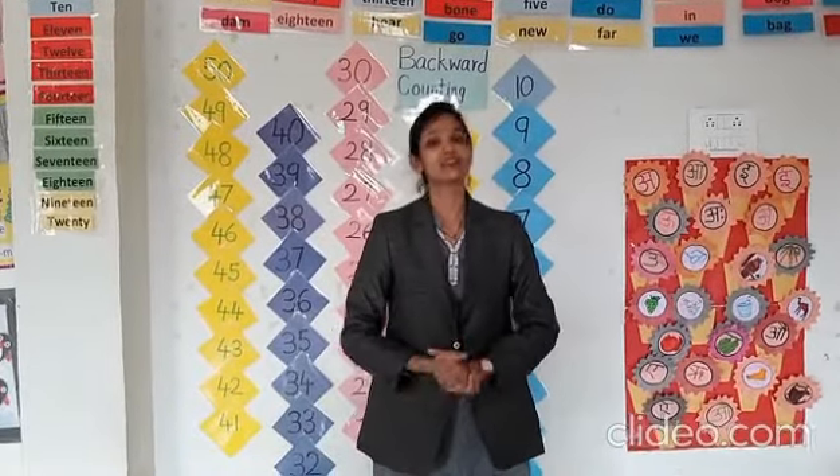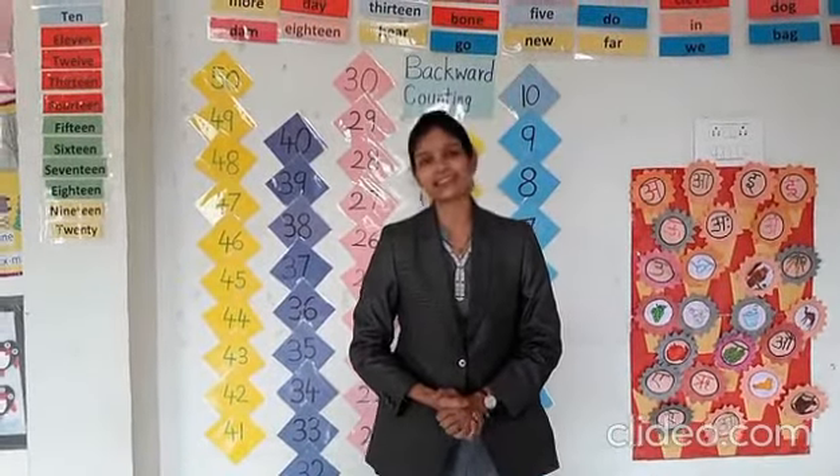Thank you, dear students. You have to recite the rhyme and show and learn it. Bye bye.